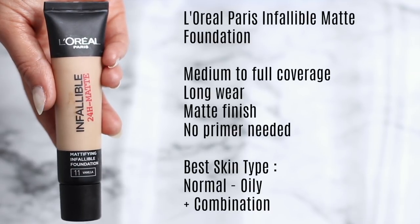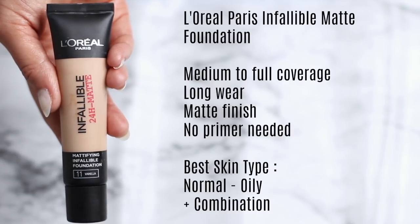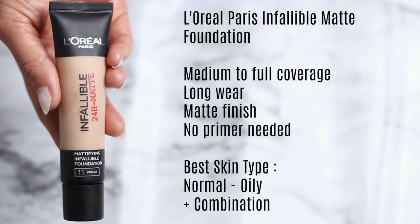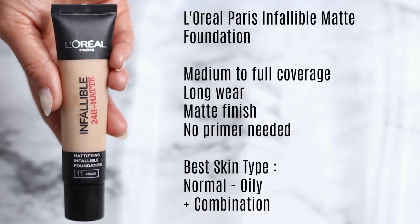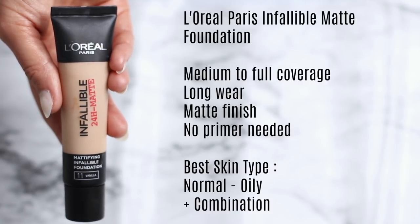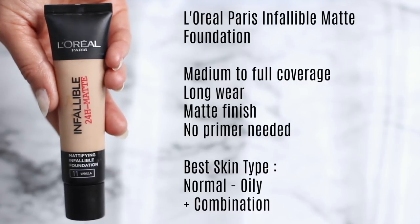Next up is something for oily to normal combination skin — one of my favorite foundations for oilier skin types. It's medium to full coverage, incredibly long lasting, and gives a matte finish without needing a primer. What I love most is that it's mattifying and long lasting without being drying or cakey. If you have very oily skin, make sure you're prepping correctly with powder, but for most people this is a go-to favorite I'd highly recommend.